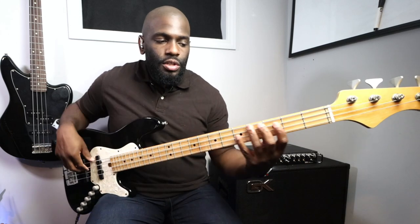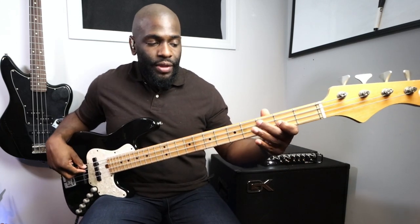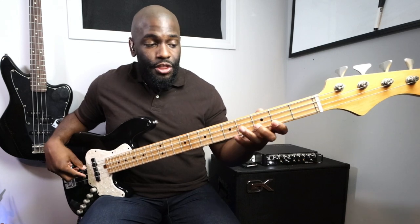Use that same position or the other position to do the same exact exercise. Scale in thirds — you're skipping strings, you're playing the third from that note, then the second note, then the third from that. You get the idea. Hopefully you already know the scale in thirds — if you don't, go check out that tutorial, it's very detailed.